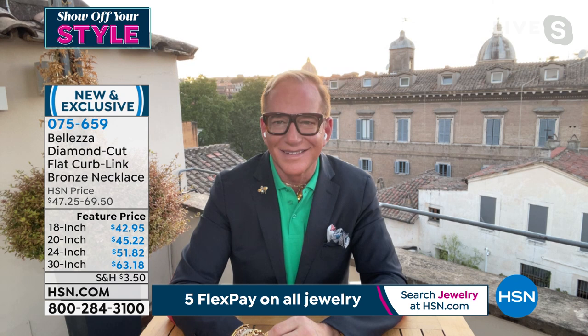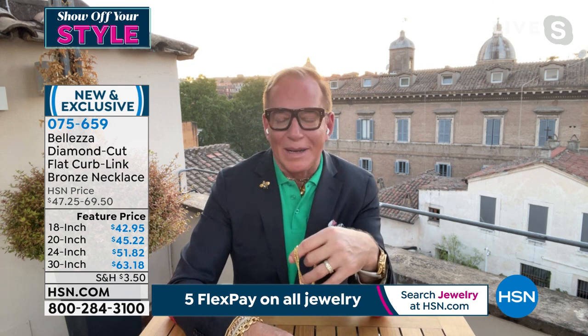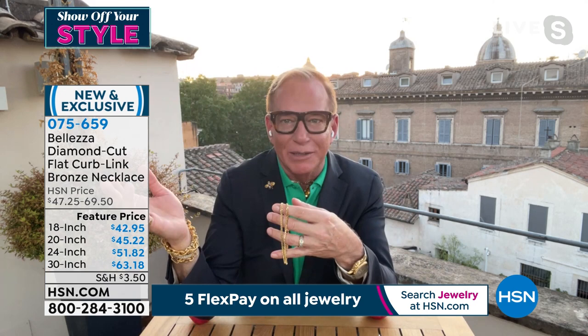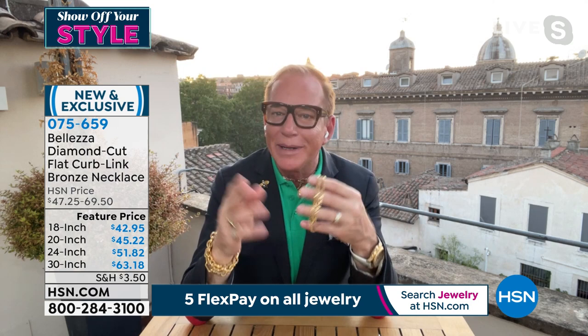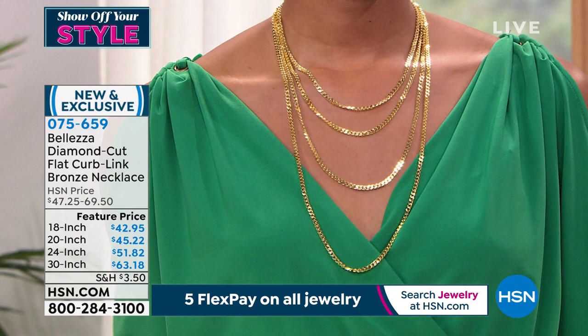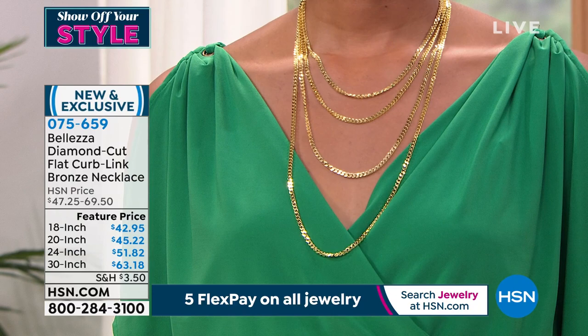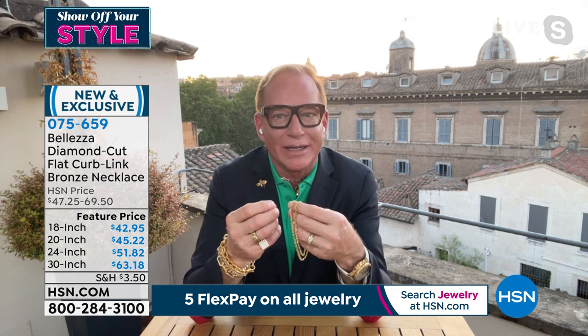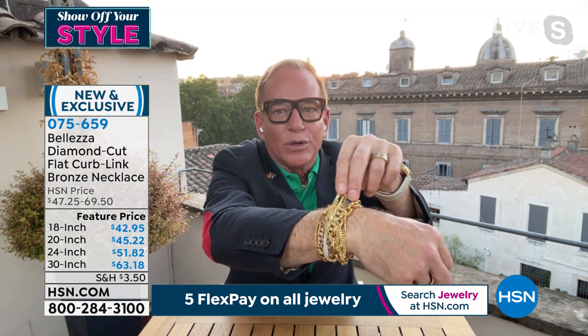You can see the dome right there. Paul, are you up in a balcony? I'm in a restaurant on the top of the hotel — this is so Italian. I said I need to work for a bit and show the Duomo of St. Peter's and this beautiful neighborhood, and they said of course, certainly anything for you. Everybody is so great here, as is this gorgeous curb link — because this is made in Italy. I was at the workshop earlier this week in Milano, just astonished to watch the craftspeople create these gorgeous links.